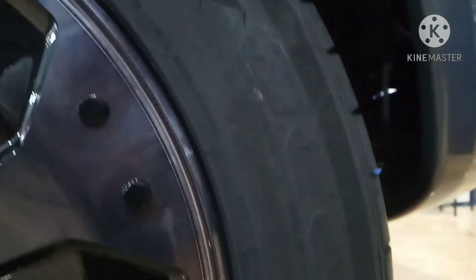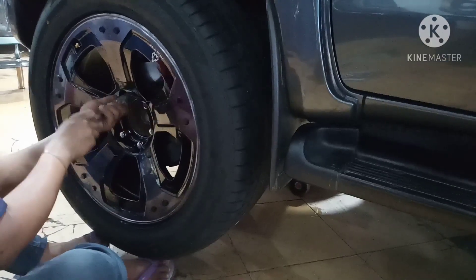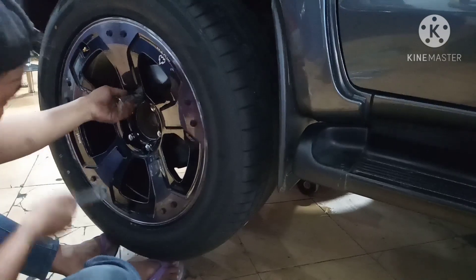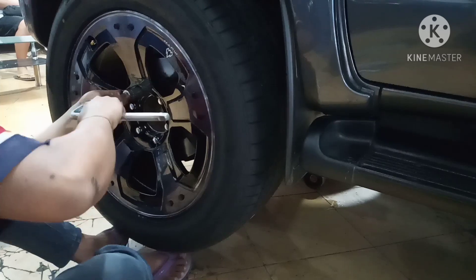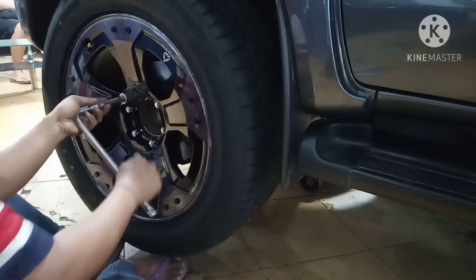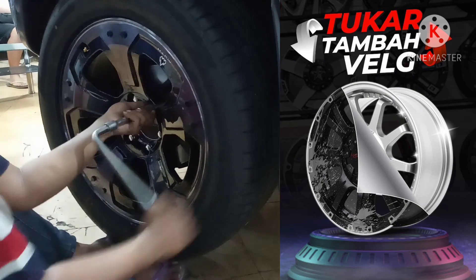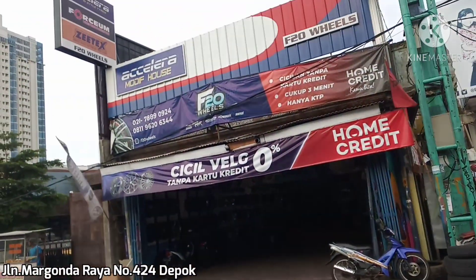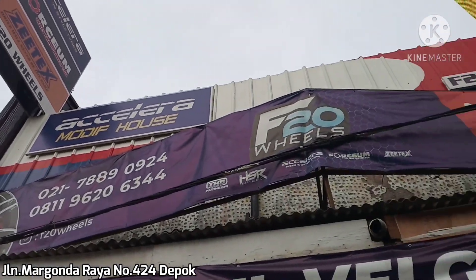Untuk kalian yang mau tanya-tanya mengenai harga velak atau mau menanyakan promo-promo di F20 Wheels, kalian silakan komen di kolom komentar atau kalian bisa hubungi langsung nomor yang ada di deskripsi. Di F20 Wheels, selain menjual velak dan ban, kita juga menerima tukar tambah. Untuk kalian yang sudah bosan pakai velak standar dan mau ditukar tambah, kalian bisa langsung datang ke toko. Alamat toko ada di Jalan Margondari Raya nomor 424 Depok, nama toko F20 Wheels.